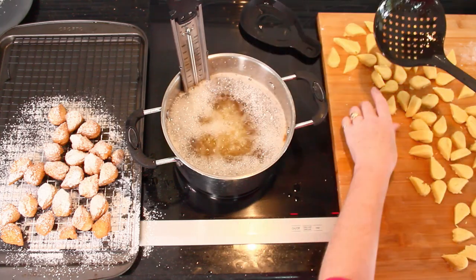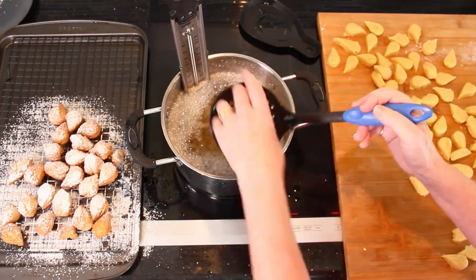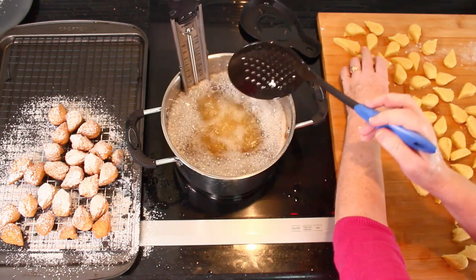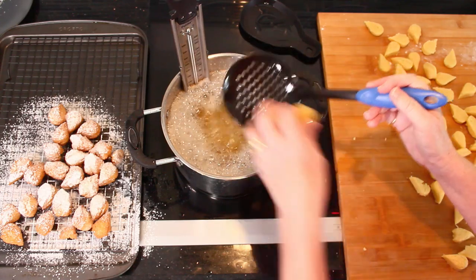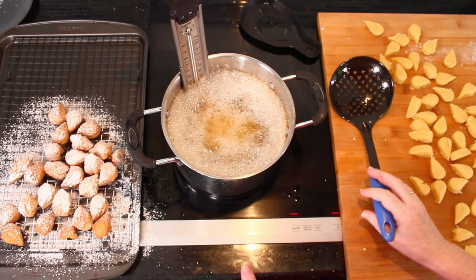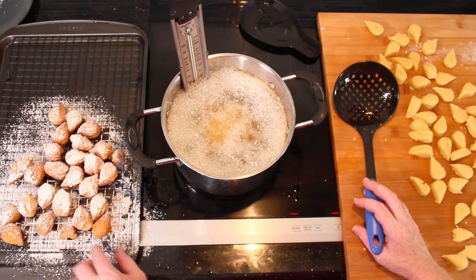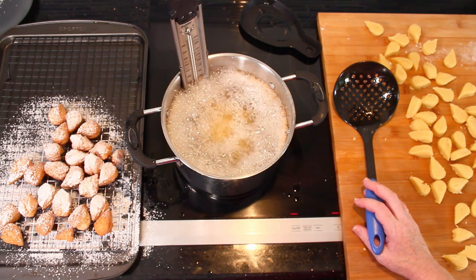This is already the second batch — I accidentally forgot to start the camera. I just put these into the hot oil, heated to 340 degrees Fahrenheit, which is 170 degrees Celsius. I throw some of them in, not all at once. And as you can see, when they are done, I just cover them with some confectioner's sugar — though you could also use regular sugar, I prefer confectioner's sugar for this.